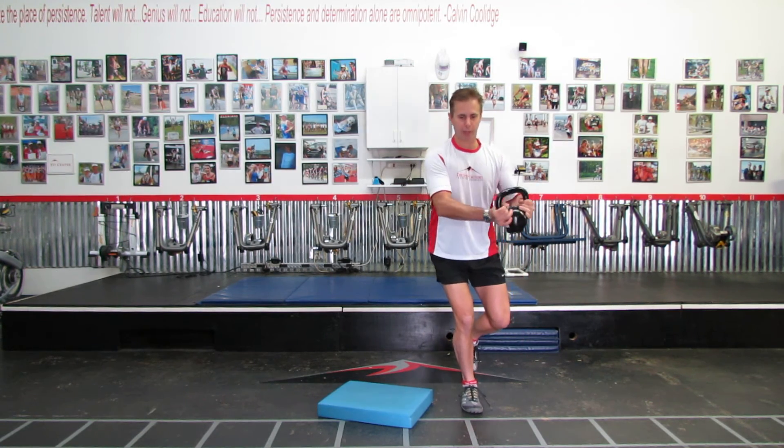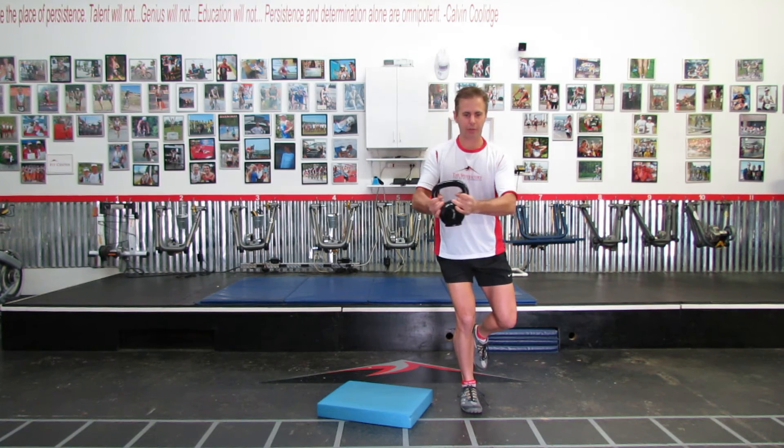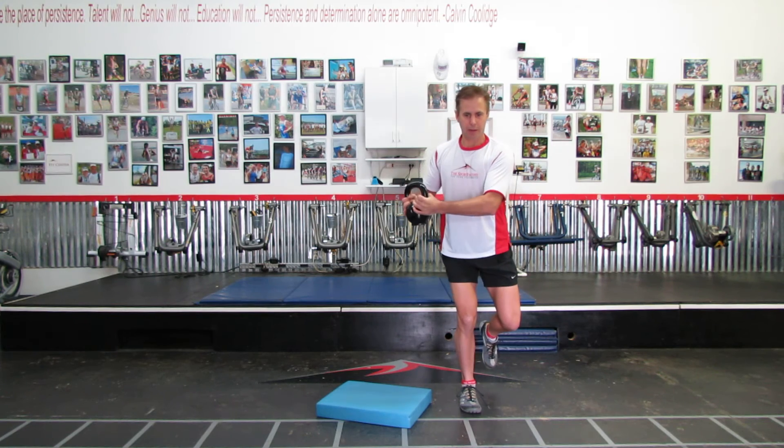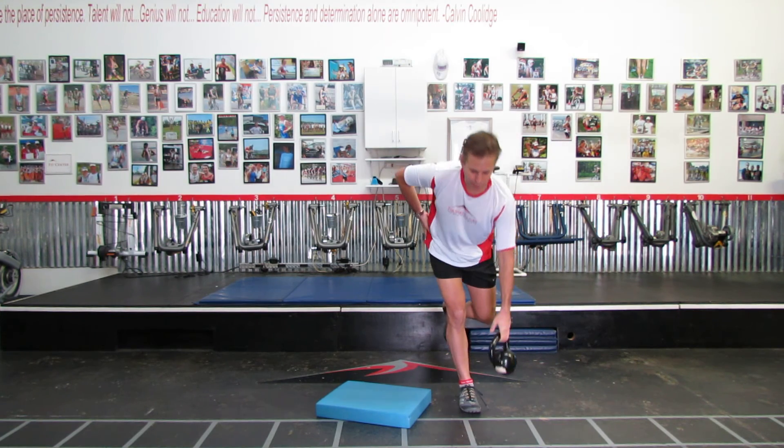And then once again back to an isometric. The key to this is there should be no movement from the knee. I'm really working, and when I finish that up I feel these muscles actually getting fatigued.